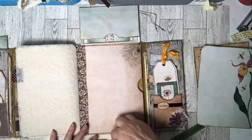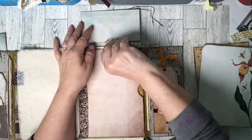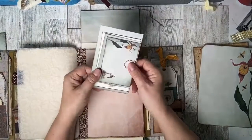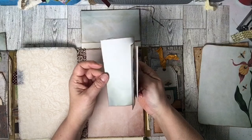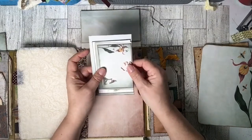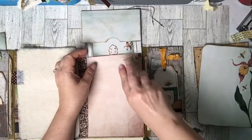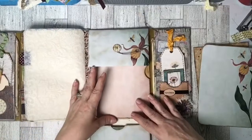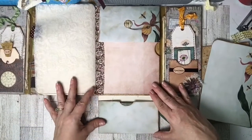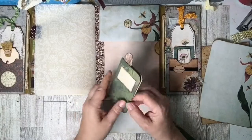In this envelope up here I have another one of those leaf paper clips, and it has a bunch of the freebies — I just made them into little journaling cards and they tuck right in there.